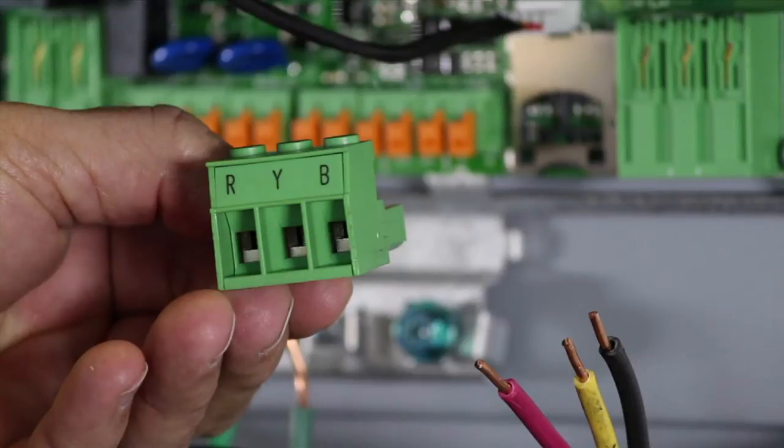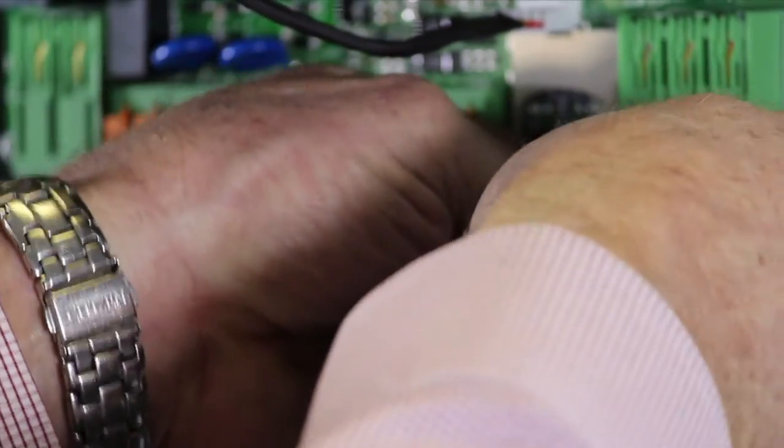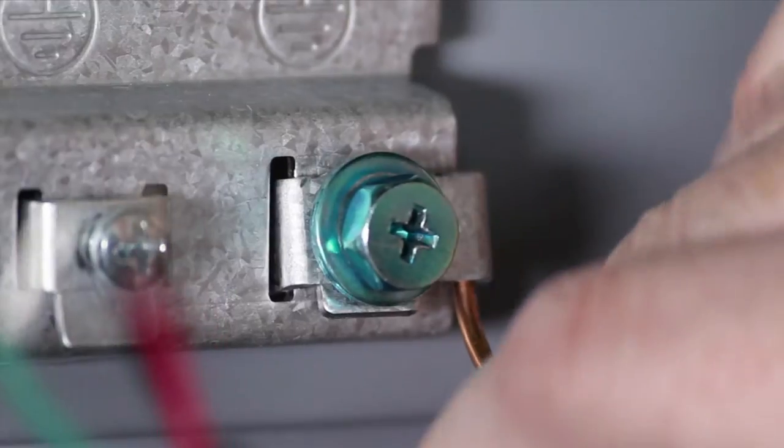For single-phase two-wire submersible motors, connect Y and B in any order. And for above ground motors, connect L1 to R, L2 to Y, and L3 to B, and you'll need to verify rotation for this installation. Once all the wires are firmly in place, plug the motor terminal block back into the driver. Then attach the green ground wire to the grounding screw located to the left of the terminal block.